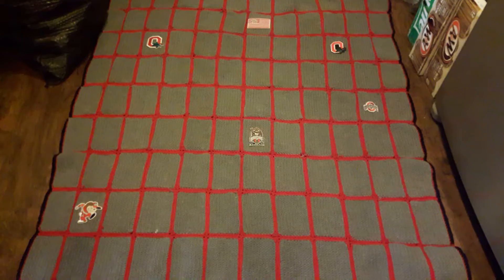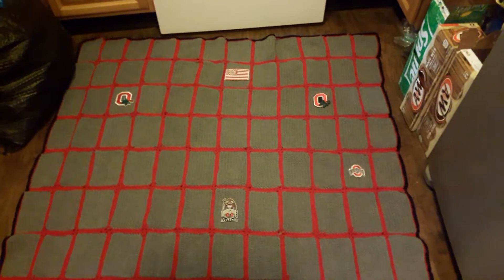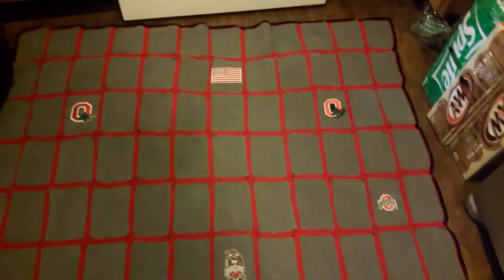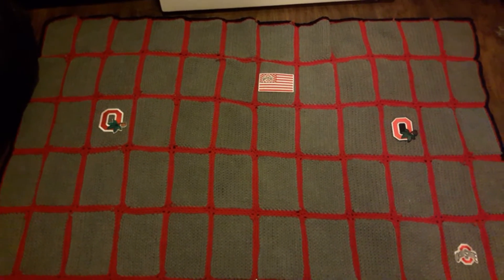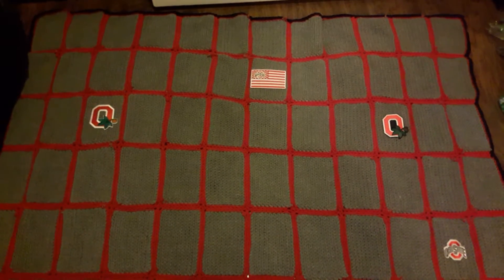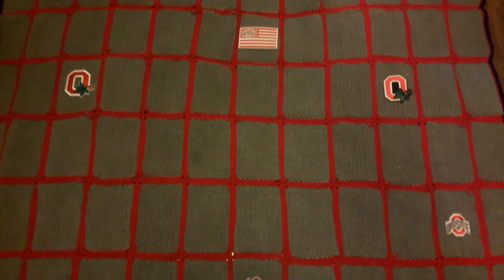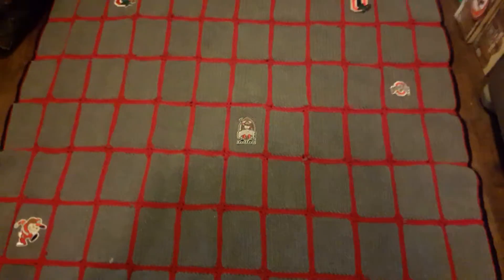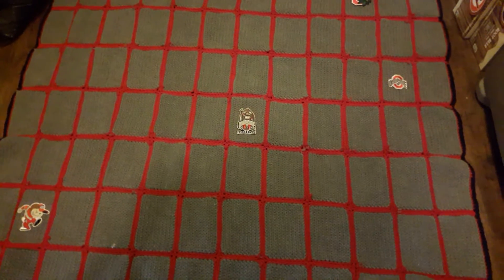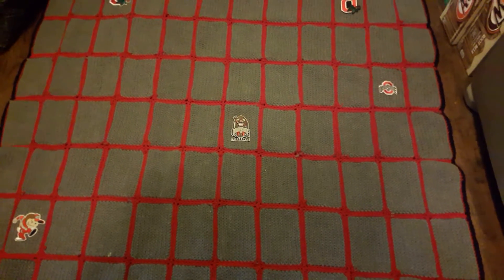I actually created this blanket for my grandson because his dad's from Ohio and he likes Ohio State. So I did the granny squares in gray, outlined them in red and then did a total — this took a long time — a black outline to accent it. And then I went on eBay and a bunch of sellers had beautiful Ohio State patches which I was looking for methods to put on.